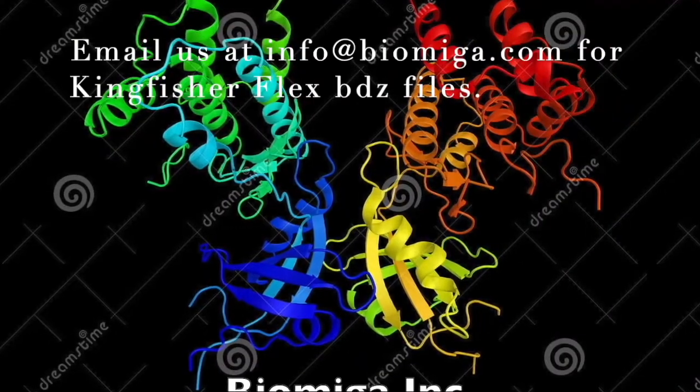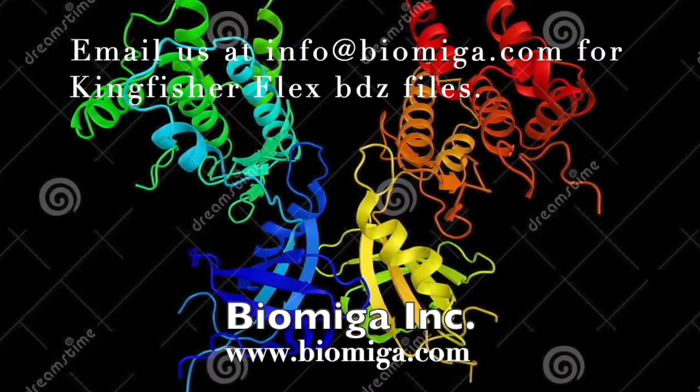Email us at info@biomega.com for Kingfisher Flex BDZ files.